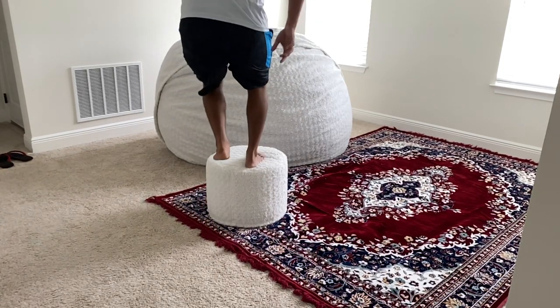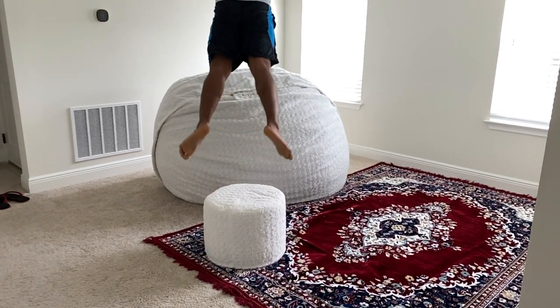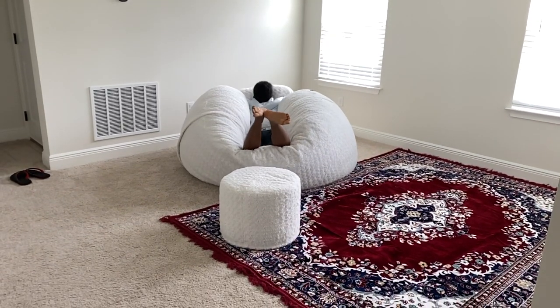The qualities we were looking for: it should be a worthwhile investment and shouldn't be hard like other bean bags. It should support your body while lying down or sitting up, and the last and foremost thing — it should be easy to clean up.